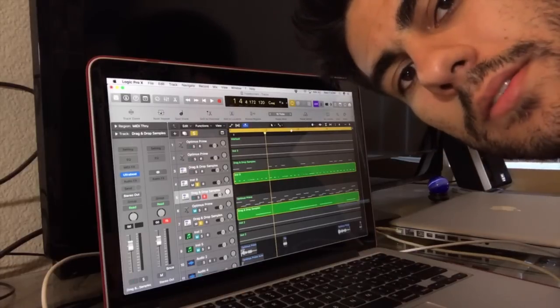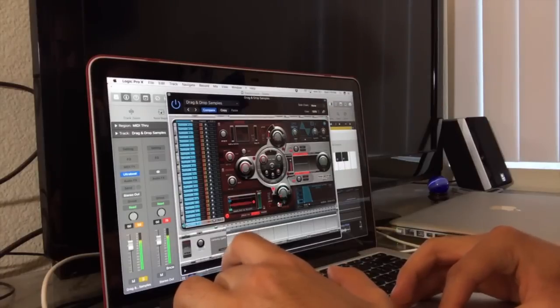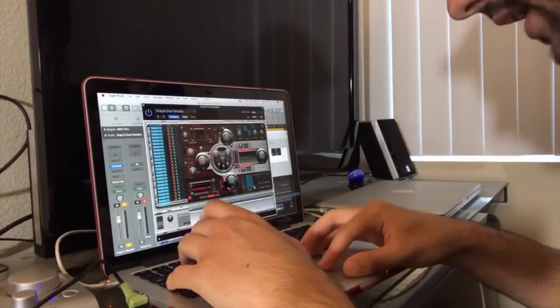I'm going to use that same Optimus Prime voice sample, but instead of pitching it up I'm going to pitch it down — so now it's really deep, we've got kind of a bass sound to it. Then I'll shorten that release.